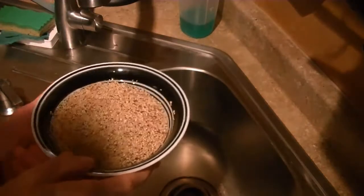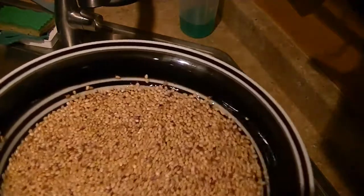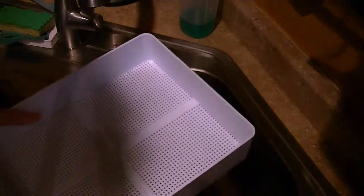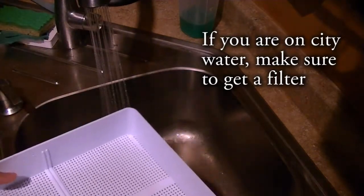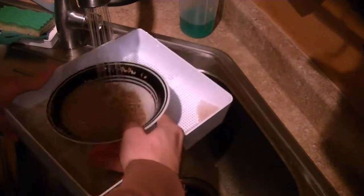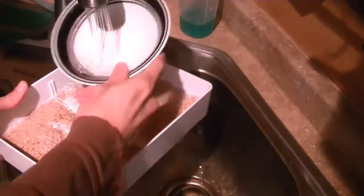So here we have our seeds that we've soaked in a bowl of water overnight. This is the morning after we've soaked them — they're all nice and waking up right here. And here is our tray. We're going to go ahead and remove the bottom part and spread them out, run a little bit of water to rinse them. Go ahead and pour and rinse, make sure we get all of them out of there.